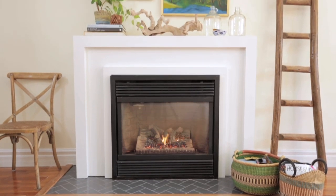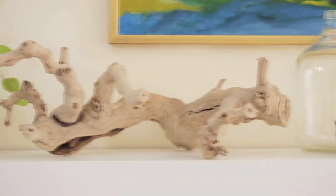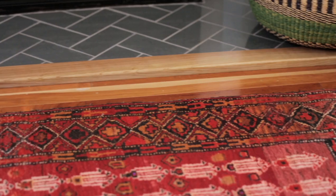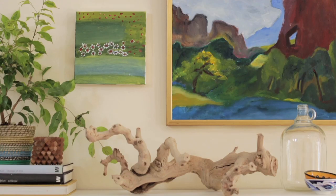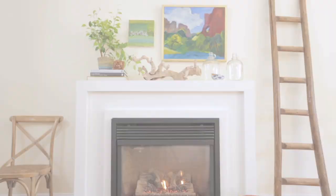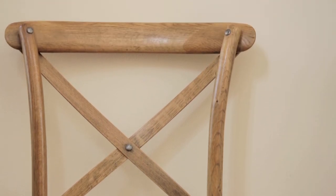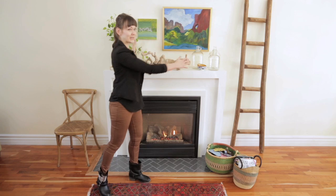The second look is loose and collected. I ran all over the house to collect all of the homeowner's favorite things to display them on the mantel. I played with color, texture, and height to add some movement, and it's always nice to have a sculptural piece. Just like the last look, I flanked the fireplace with two elements — a ladder and an old chair. The trick to achieving this look is to have elements of different sizes and to create an overall triangle right in the center.